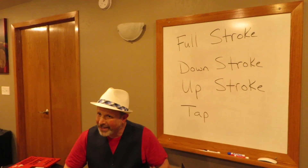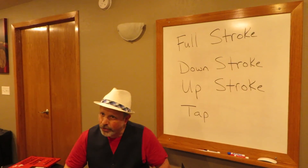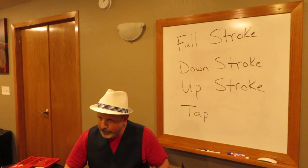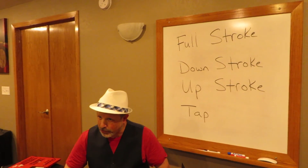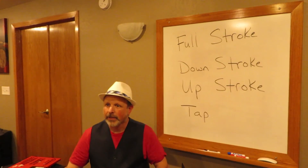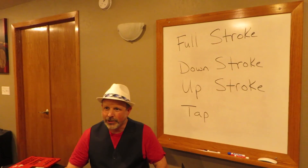So you can practice those all individually. We will use them much more throughout the school year, but that is basically getting you started on full strokes, down strokes, up strokes, and tap strokes. This is Mr. Stockard, and we will see you tomorrow.